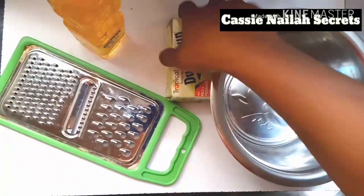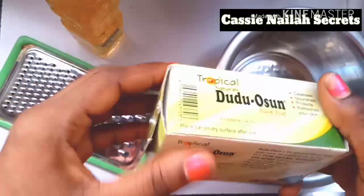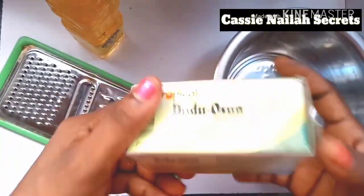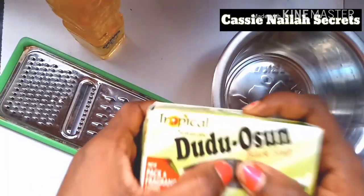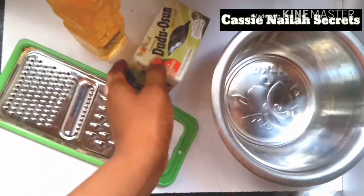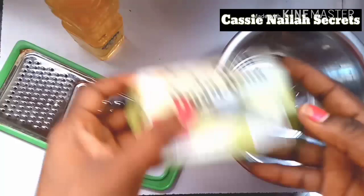I'm going to be showing you how I make this soap because I've been giving it to people and they told me it's nice. I've been using it on my baby's skin and it's coming out very nice. Come with me to my workstation. This is what I've been needing to make my baby shower gel. I'll be needing my doodoo ocean. I don't have the normal black soap at home, so I always substitute with doodoo ocean. Doodoo ocean is very good for the skin, just like normal black soap — they are essentially the same.